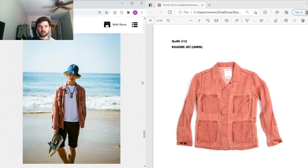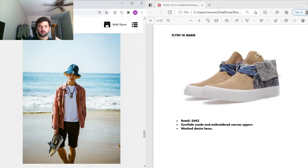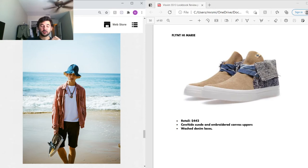Next outfit — the Kilgore jacket again but this time in pink linen. I've been hunting for this one for a while — if any of you have this jacket I'd love to buy it. Under that is a typical white t-shirt with Amdo print throughout. On the feet are the Flintheimeries, retailing at $442, inspired by classic chukka boots but with a sneaker midsole, using cowhide suede and embroidered canvas uppers with washed denim laces.